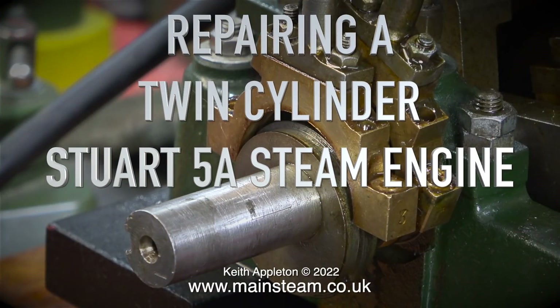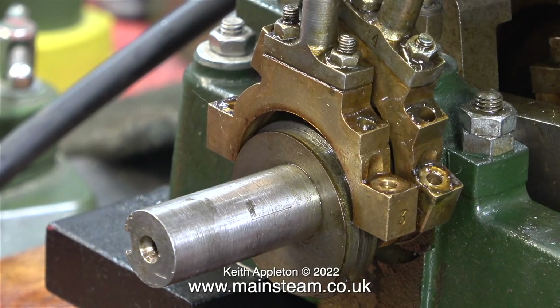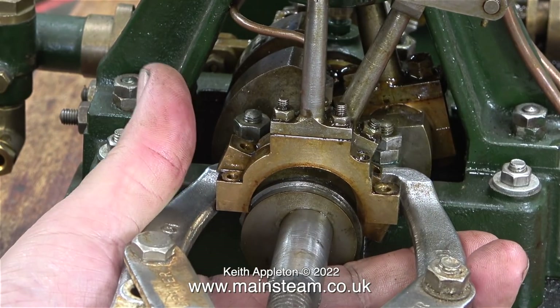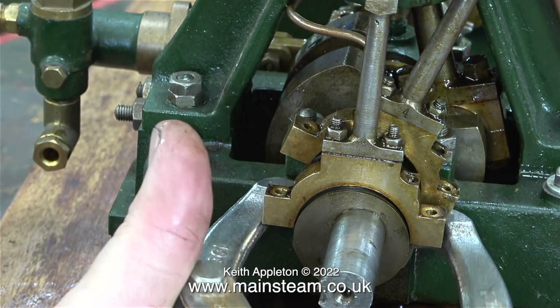Welcome to repairing a twin-cylinder Stuart 5A steam engine, part three. This is a pair of Stuart 5A steam engines coupled together as one unit, and they make a knocking noise when running. This episode shows how to remove the eccentric sheaves. Up until now this series was about fault finding, but now it's gone past that into a repair job — I don't know what the problem is and now I have to do certain things to make it work properly.